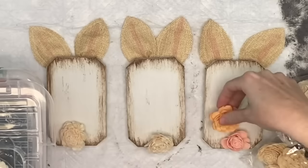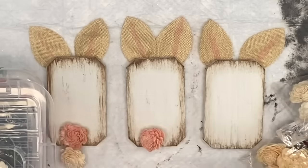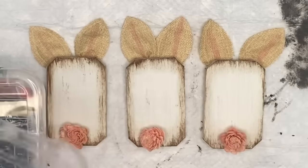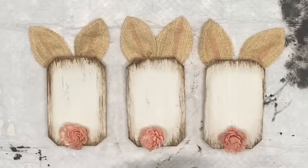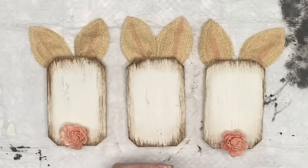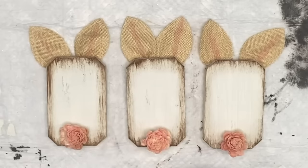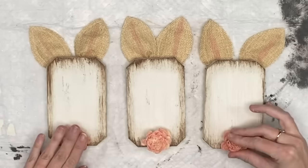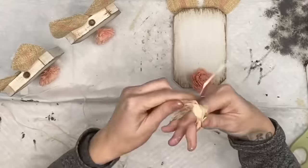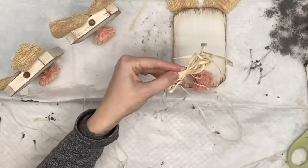I didn't have the little bunny tails from Dollar Tree and was too lazy to make pom-poms, so I thought about how to make this a little different. I have these wood flowers from Dollar Tree — I hot glue those on. Make sure to stand them up when you hot glue, because once I stood them up I realized I put the flowers too far down and they were toppling over. Then I'm going to create just raffia bows.